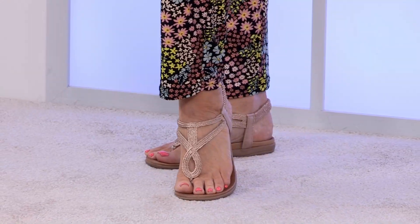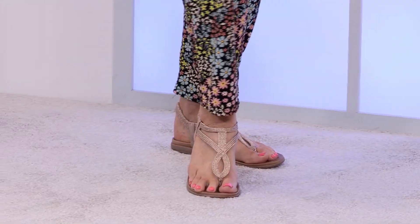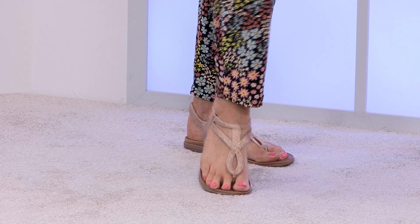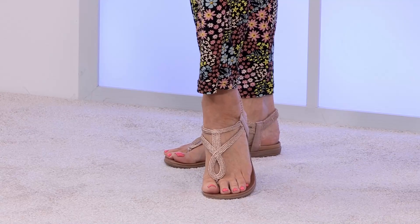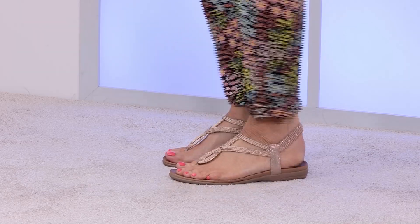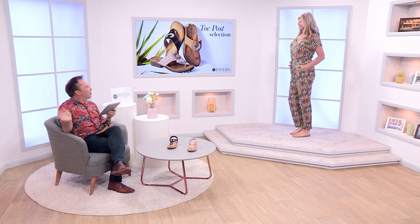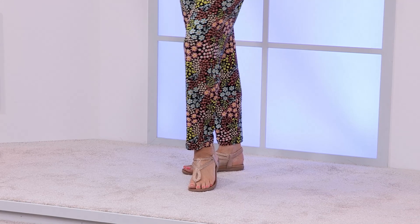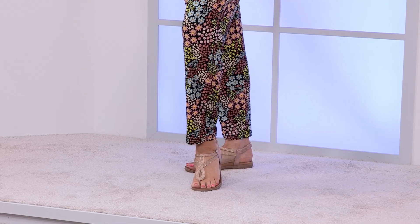Lynn Hammond left us a review: 'I bought this sandal in rose gold to wear for a celebratory lunch. They looked stylish with my dress and were very comfortable to wear.' That's the great thing — whether it's sunbathing, a special lunch, or just nipping around to friends, these are perfect. And great for showing off a painted toe as well!